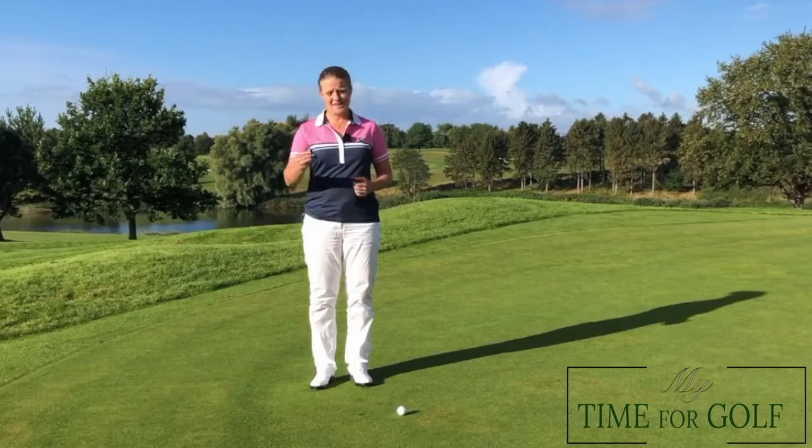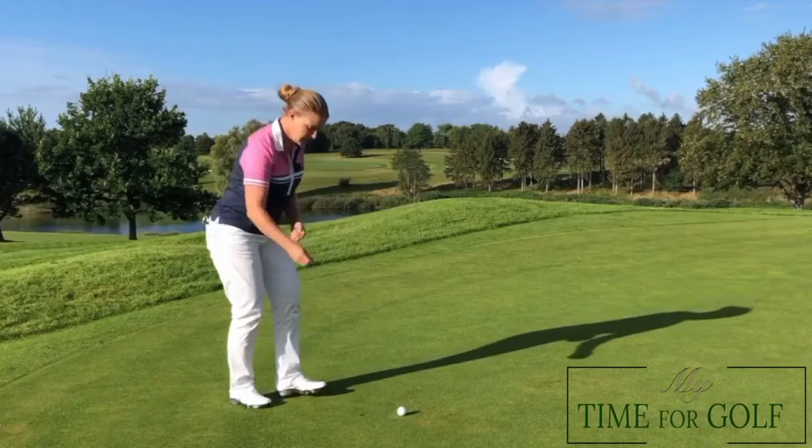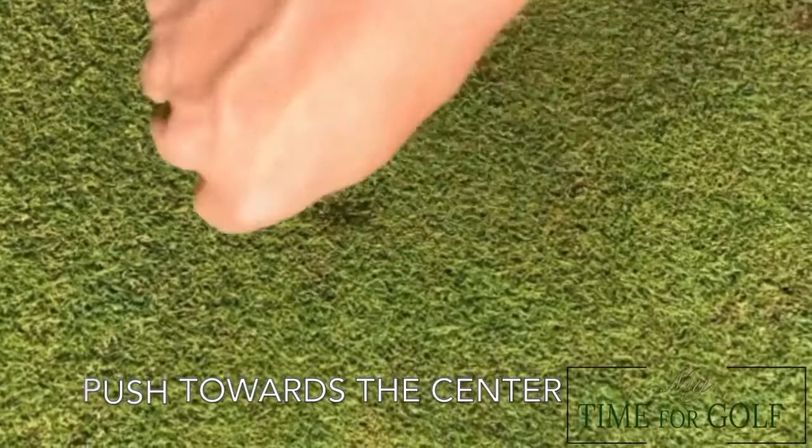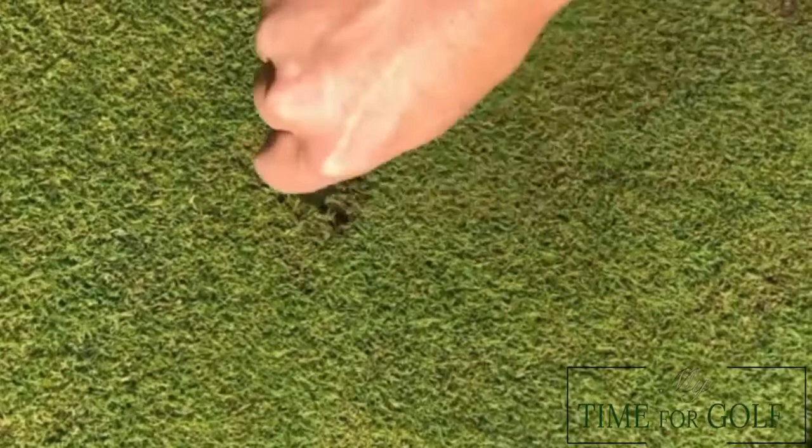What you need is a divot repair tool, and all you have to do is take your divot repair tool, put it down at the edge of the indentation, and then you just push it towards the center of the mark, and you do that in a circle all the way around. It's very important that you don't lift the divot repair tool, because then you will damage the grass roots.